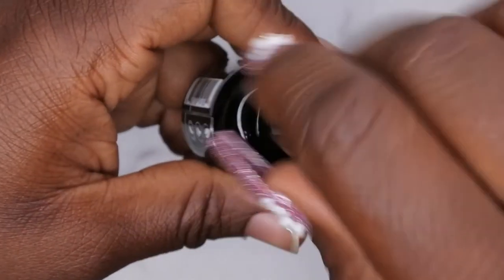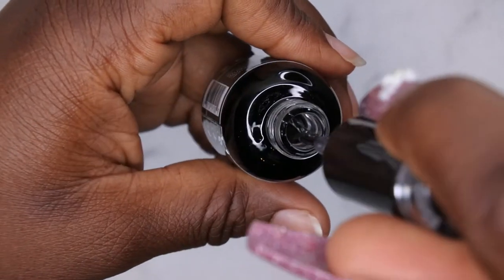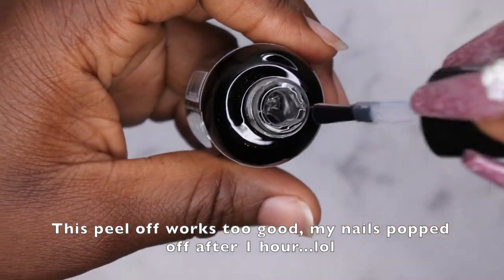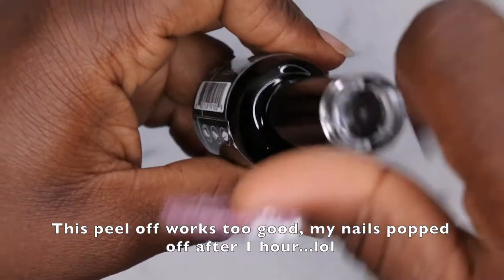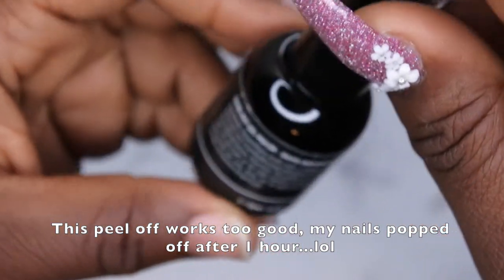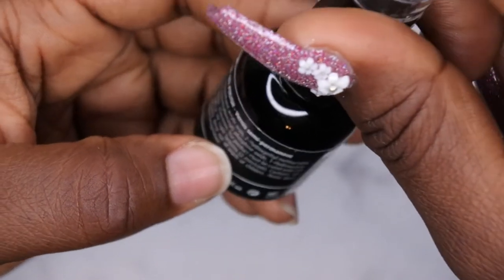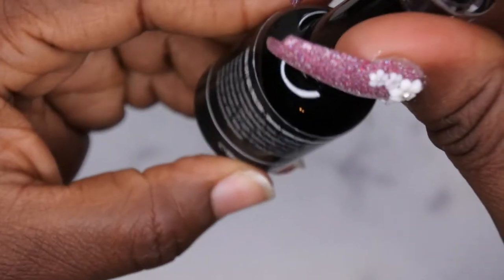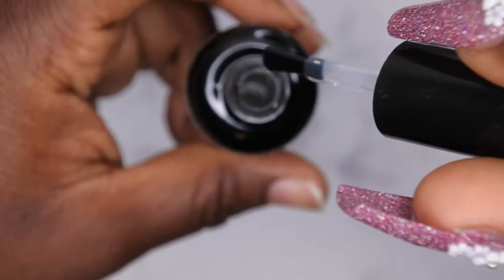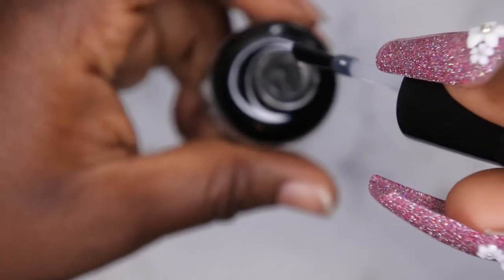The peel-off base coat has a nice thin consistency — it's a lot thinner than the Morovan peel-off base coat I'm used to using. The instructions say the product must be cured with LED light for 60 seconds or UV for two minutes, which is pretty similar to Morovan. The no-wipe top coat has a really nice viscosity — not too thick, not too thin. I'm liking everything they sent.